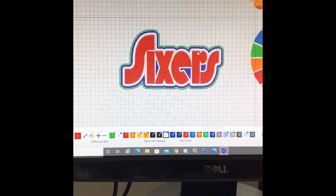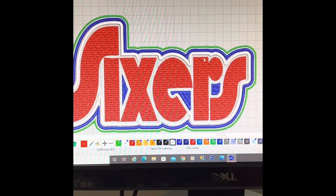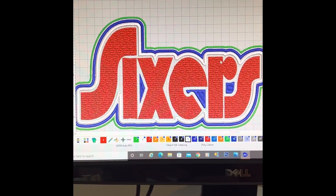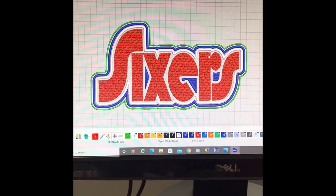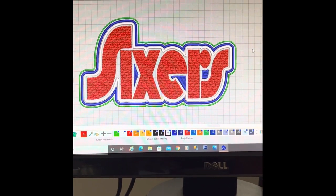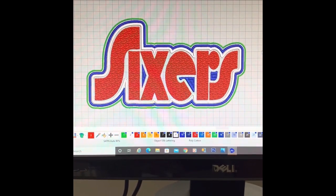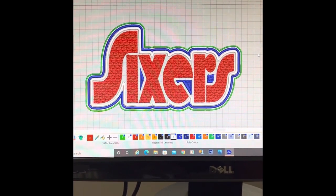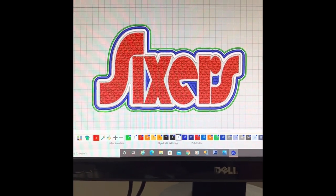I'm going to do this one on the front — isn't that really nice? So that's what I'm going to be working on over the next couple of days. I just wanted to give you guys a sneak peek of what I'm going to be making. This is going to be my own personal sweatshirt, so just wanted to give you guys a quick look.